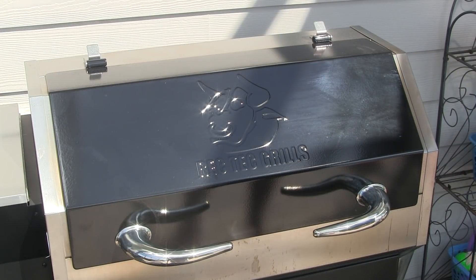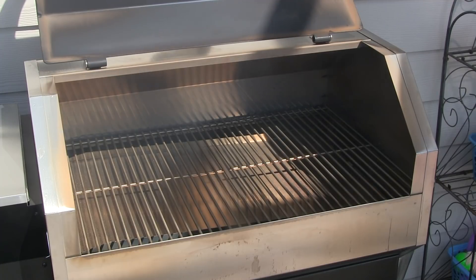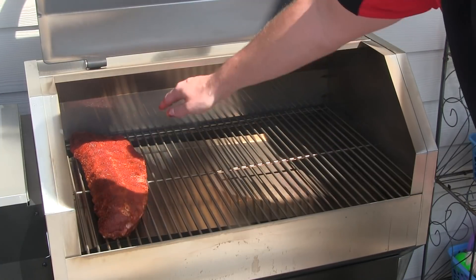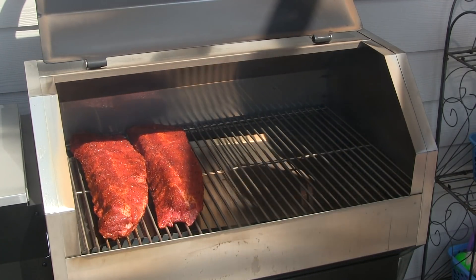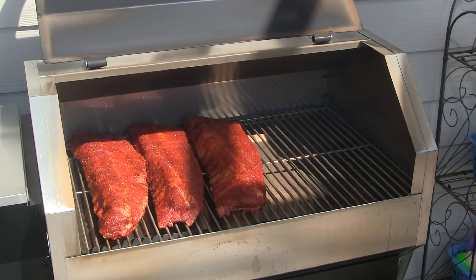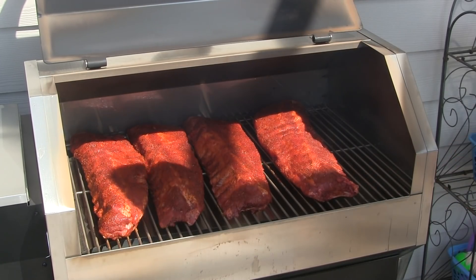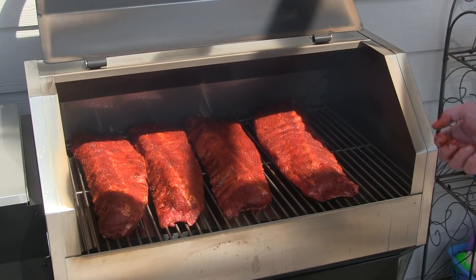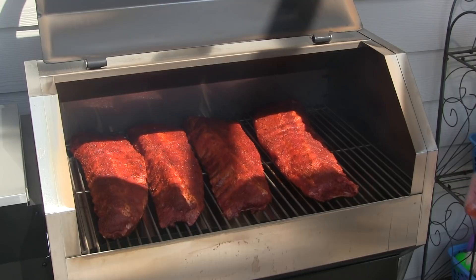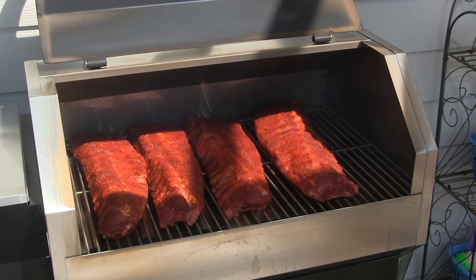I'm out here at the Stampede. I've got it preheated to 225, so let's go ahead and take a look at how much cooking real estate we've got inside this Stampede. To demonstrate that, I'm going to be putting in these racks long ways. These are some nice big racks and you can see those fit just easily in there. If I had these pushed together, I would have had room for one more large rack — tons of cooking space. Obviously if you're using a rib rack or one of the second shelves, you can get even more. We're going to get this lid shut and let it go for a solid four hours before I'll even check on them. We're going to get started on our blueberry barbecue sauce.